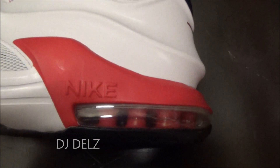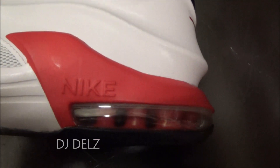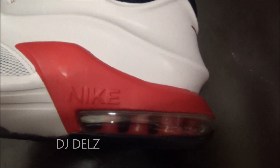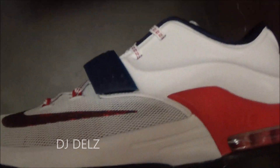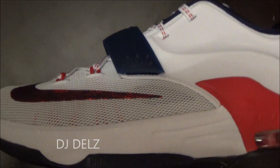I apologize in advance if the camera work is not great, but my camera is broken — I have no screen and I'm waiting for a new camera. But I know a lot of people are excited for a video, so I'm just winging it right now. I have no clue if I'm at the right distance, but I've shot so many videos that I have a feeling I'm at a pretty good distance. Getting back to it, as you can see you've got your air unit right there in the back.